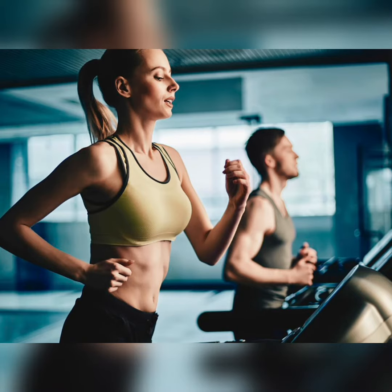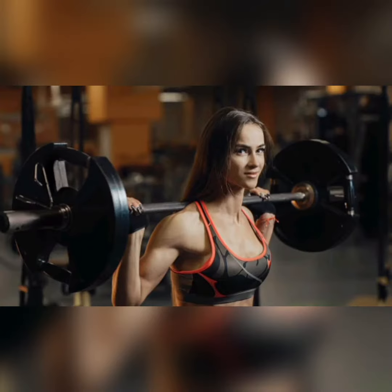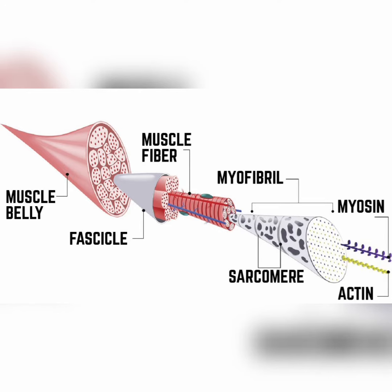As a mesomorph, a balanced regimen including both cardio and weight training, using moderate to heavy weights in order to stimulate muscle growth, is recommended.